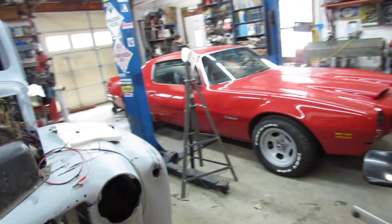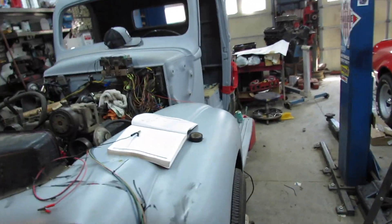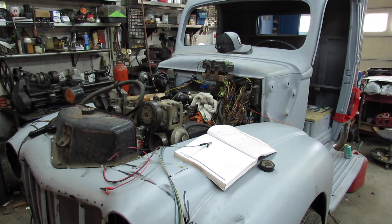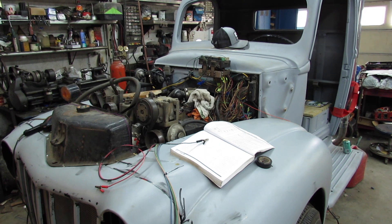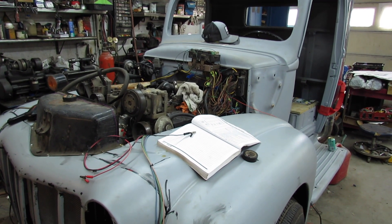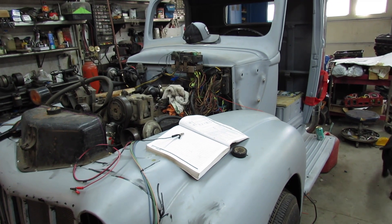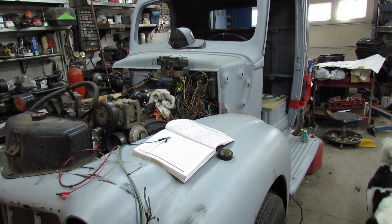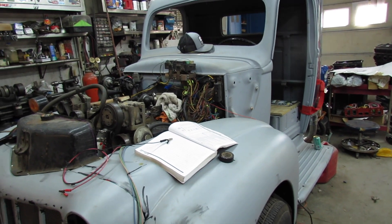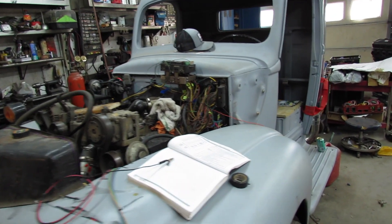Alright, it's Sunday afternoon. I think I'm gonna dive into this wiring here a little bit and check and see if my batteries are charged up. Ain't got much time for anything else. We thought of getting the 57 out and working on it, but by the time I get everything situated, it'd be dark probably.